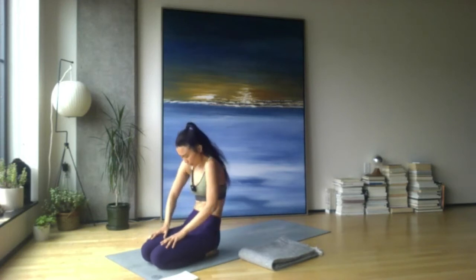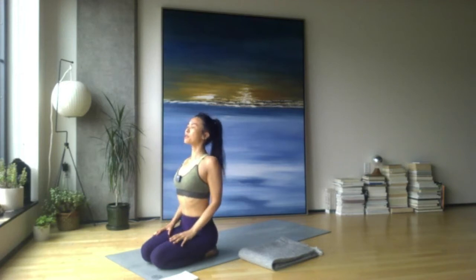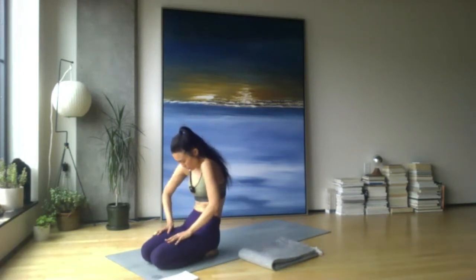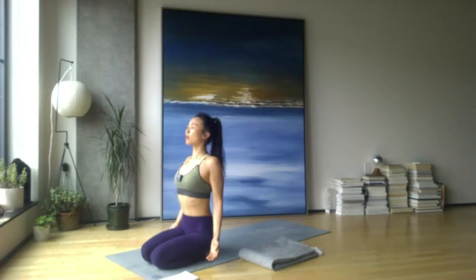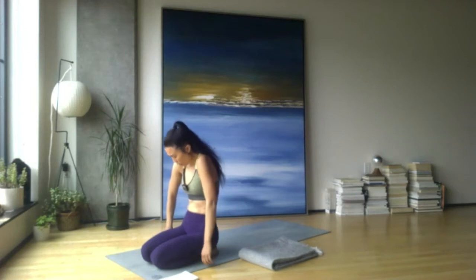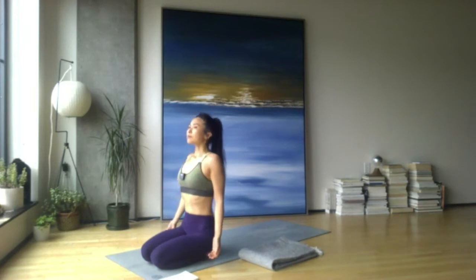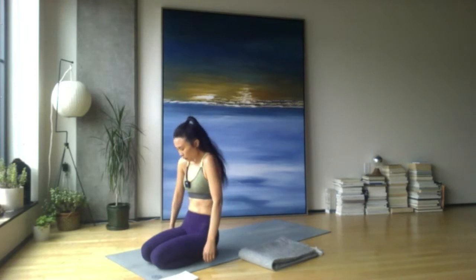From here, start to flex the spine, rounding, curl and drawing in, sending your awareness to your shoulders. Then the inhale draws you forward as you extend through the spine. Just noticing what happens to the shoulders as you flex and as you extend. Maybe even bring your arms out, noticing the natural movement and rotation through the arms and forearms as the hands move forward and back. Do this on your own rhythm — that is your breath awareness.